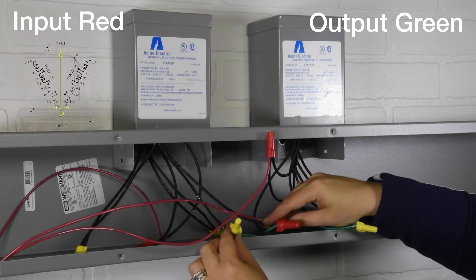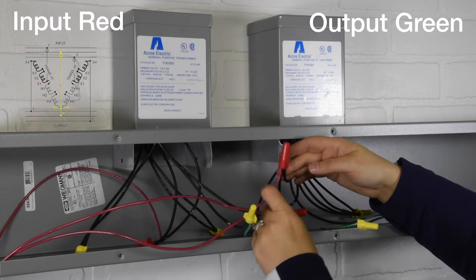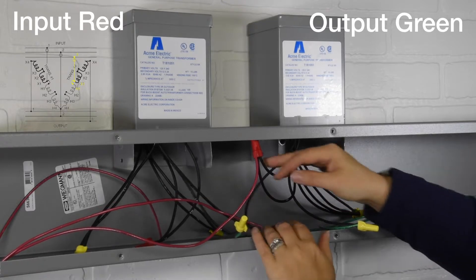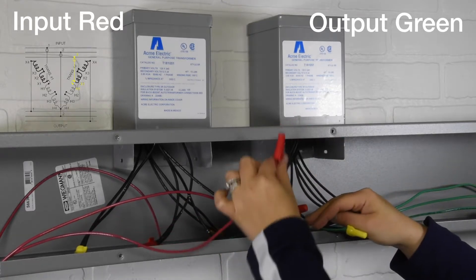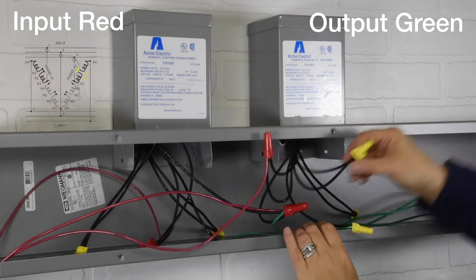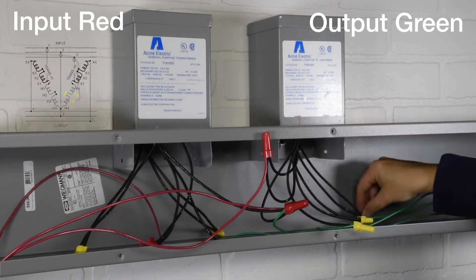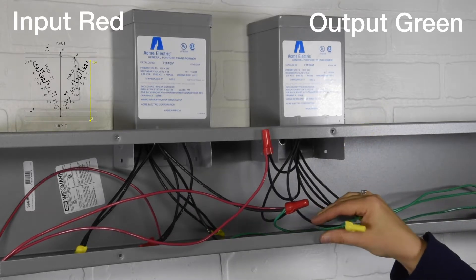Fifth connection: Input 2 to transformer 1 wires h4 to transformer 2 wires h4 to output 2. Sixth connection: Input 3 to transformer 2 wires h1 to x1. Seventh connection: transformer 2 wires x3 to x2. Eighth and final connection: transformer 2 wires h2 to h3, and transformer 2 wire x4 to output 3.